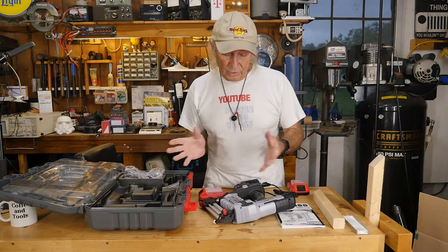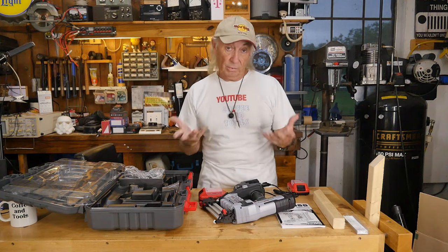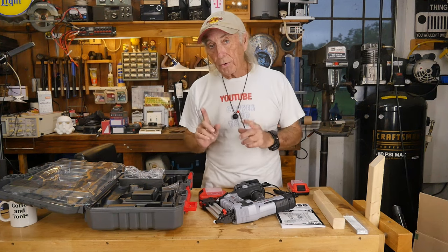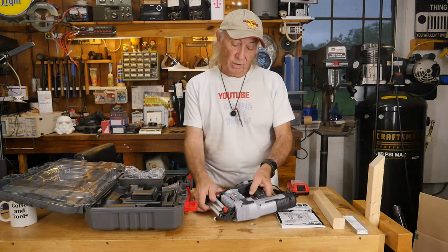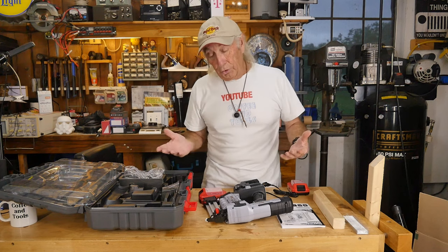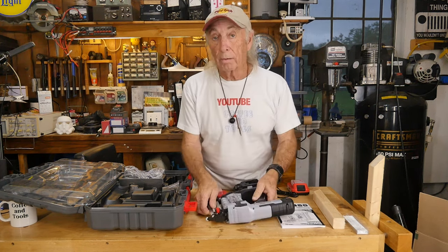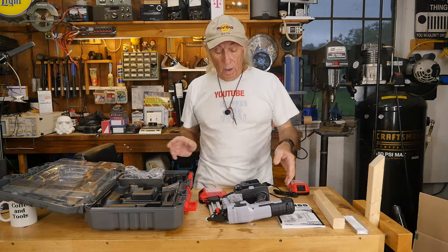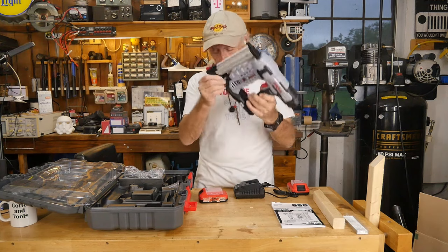We're going to have a link in the description below — I believe it's through Amazon, which is great for fast delivery. We'll also have a discount coupon code so you can get some money off if you decide to buy. If you have a wood shop, you should maybe have more than one type of brad gun, because one gun does not do all — but this one is definitely nice for wood projects around the house.